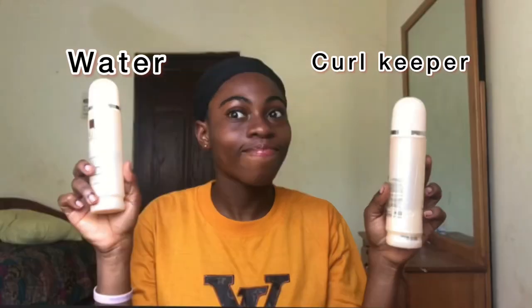You're also going to need this curl keeper — it defines any curls, wet curls or anything. You need this as well, and I have an empty bottle which contains water, so that's your curl keeper water. You need water whether it's in a spray bottle or anything. I also have my eco styler gel here to lay some edges, and an edges brush.